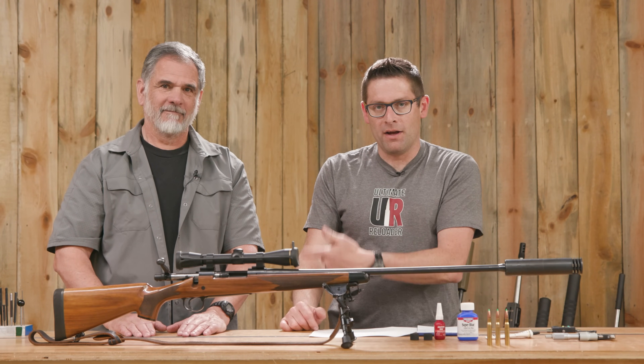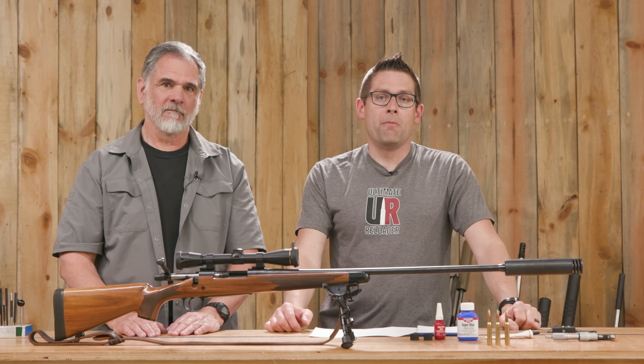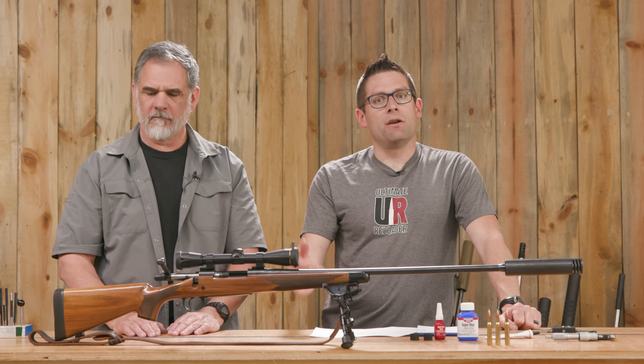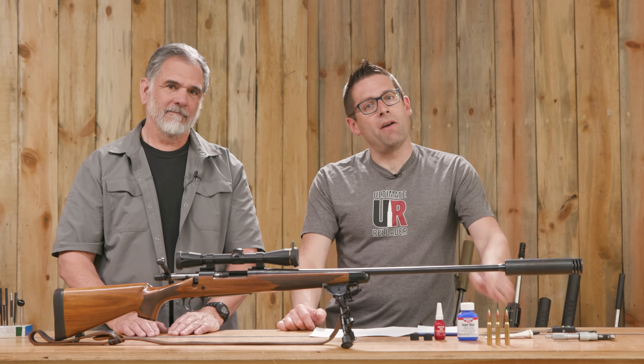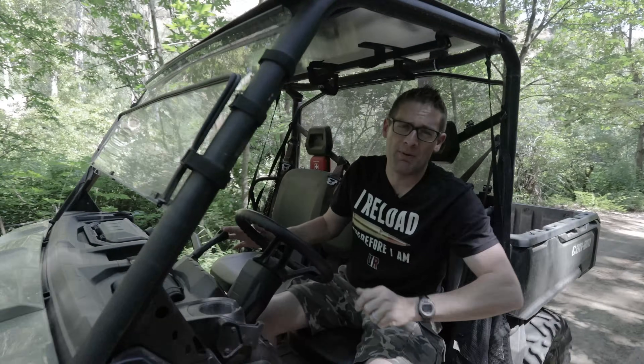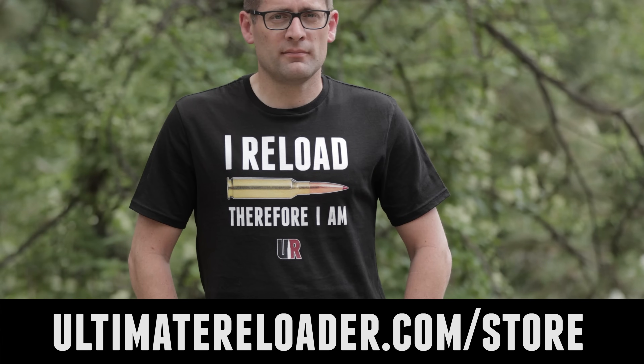For the comments section: what suppressor should Guy buy for hunting? What did you think of this adaptation of a sporter barrel for a suppressor or brake — did you like how this came out? And what are you shooting? Are you shooting a sporter rifle with a suppressor or brake on it? Tell us about your setup. Thank you for watching. If you liked this video, please give it a big thumbs up, drop a comment, and make sure you're subscribed with notifications so you don't miss the awesome content coming up. Flex your reloading pride — we've got multiple designs at the Ultimate Reloader store. I'll see you later because I'm off to go shooting.